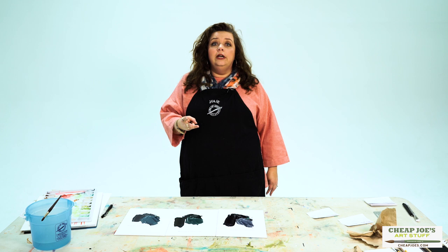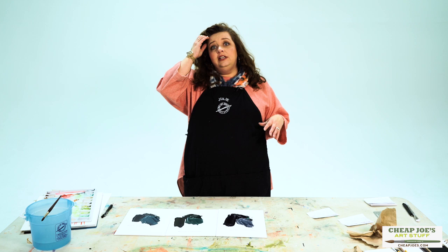I've got a couple of standardized recipes that I wanted to show you, just to give you an idea of the range of blacks that you can create really, really easily with the colors that you already have in your repertoire.